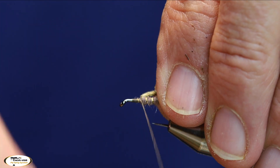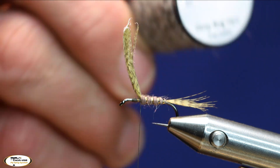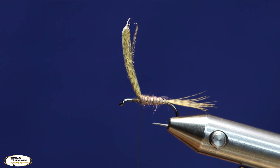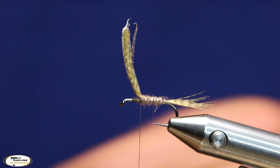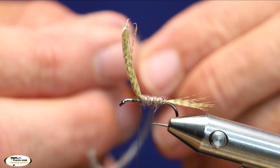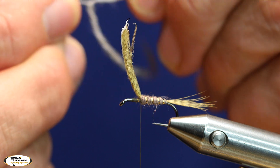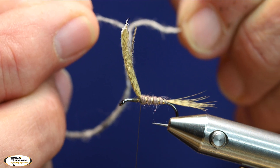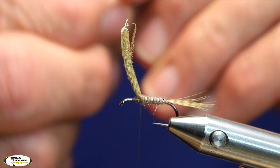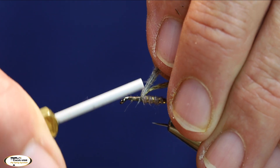Now for my thorax — this is another new Semperfli product called Dirty Bug yarn, in a color called Caddis Grey. I'm just going to take a little piece off. The nice thing about this yarn is it's intertwined, so you can actually pull it apart and take two strands if you're tying smaller flies, giving you more wraps. For this fly I'll leave them together — it's pretty versatile stuff. I'll tie it in really well.